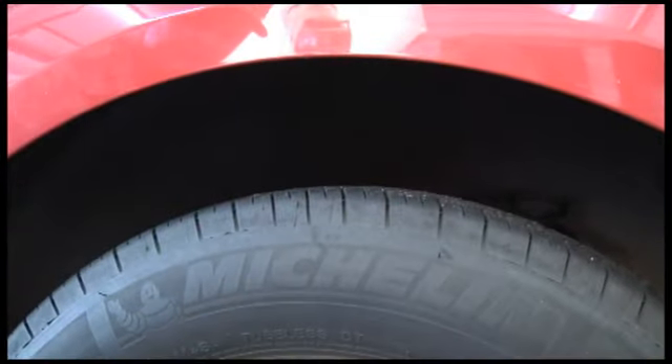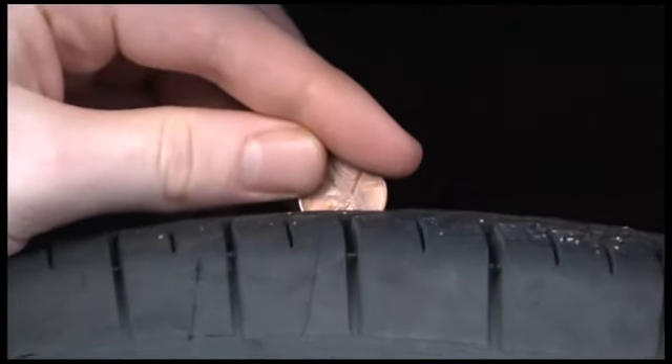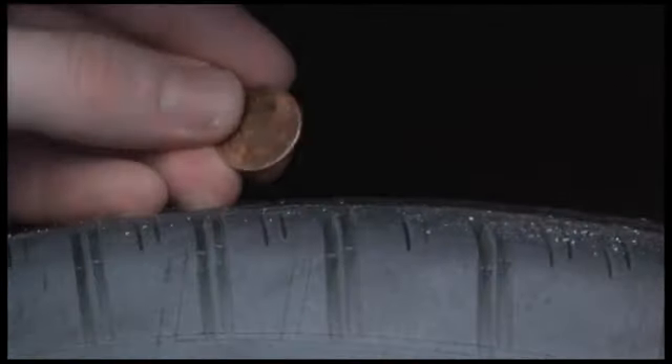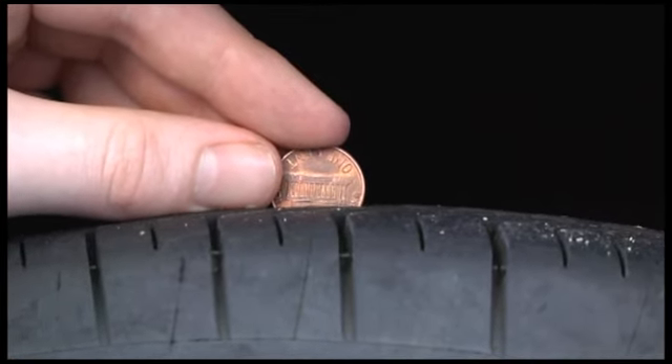Place a penny into several grooves across the tire. If part of Lincoln's head is always covered by the tread, you have more than two thirty-seconds of tread depth remaining — the legal requirement. If the top of the Lincoln Memorial is always covered, your tread is ideal for winter conditions.